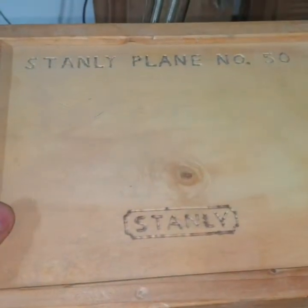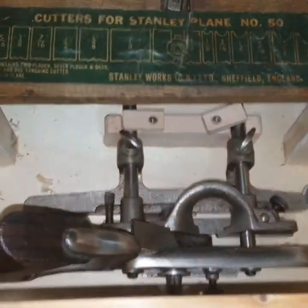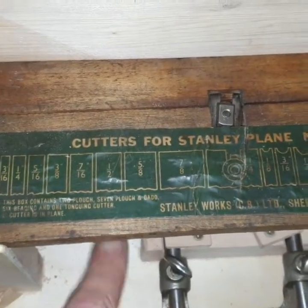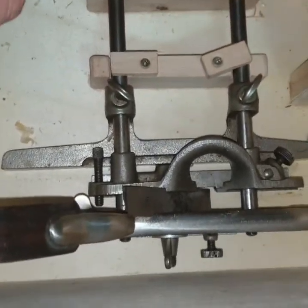This is a big box for my Stanley plane number 15. You can see I can close it so the set will not move, and when I open it the set comes out — everything is held inside very tight.